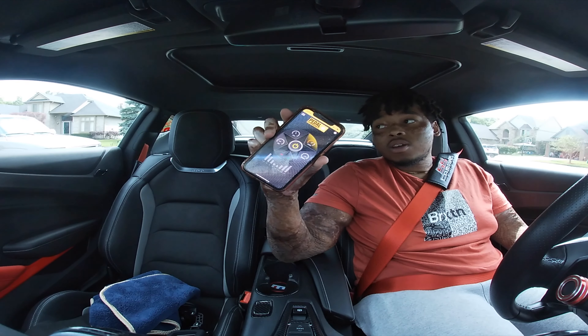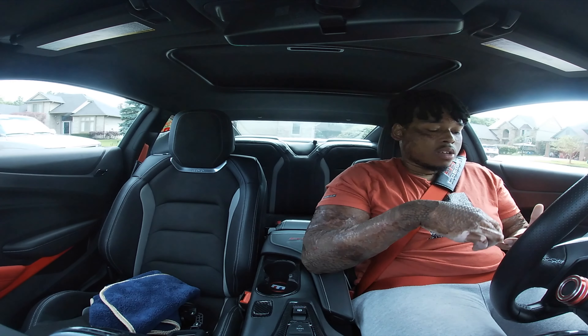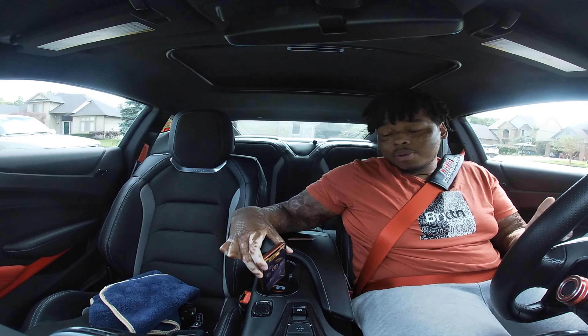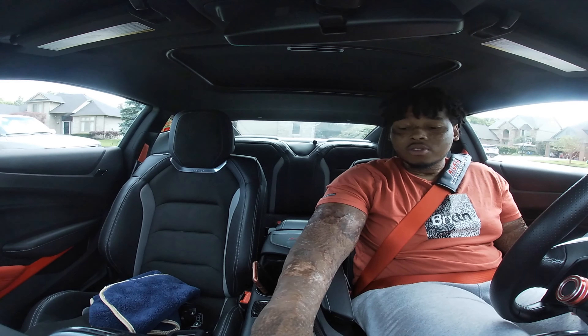As y'all can see, we're finally in the car and I got the Pedal Commander. So is the Pedal Commander still worth it? Typically I drive in Sport 2, so we're gonna drive in Sport 2. I haven't used the Pedal Commander since the car's been tuned, so I'm gonna see if it makes a difference.